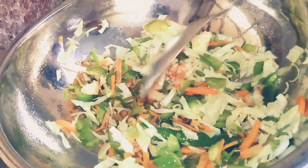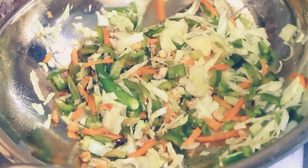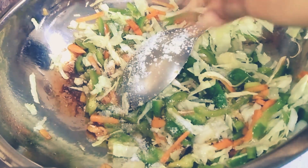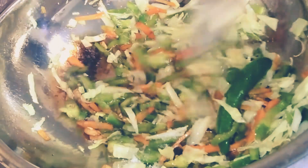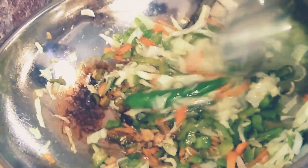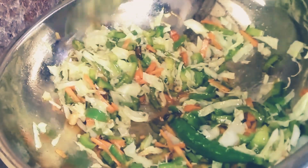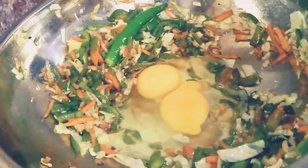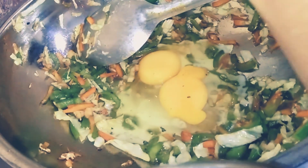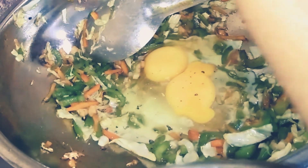It will be crispy — very crispy. I will add a little bit of rosemary. Let's make a nice sauté. Add soy sauce. Now we have two sides.